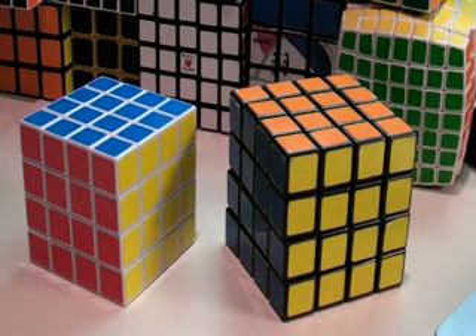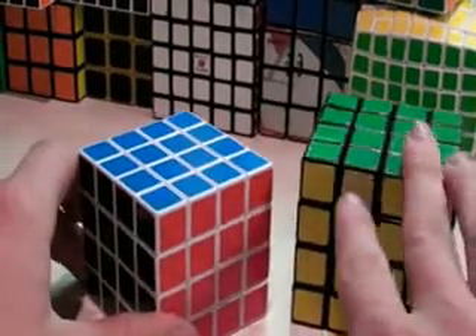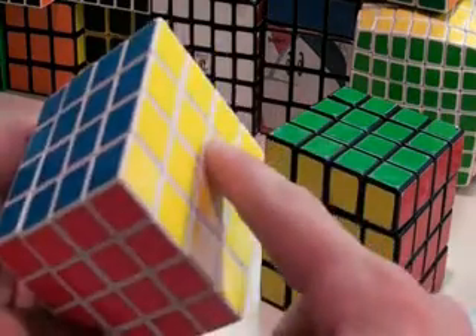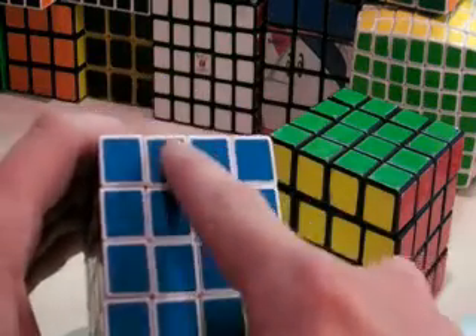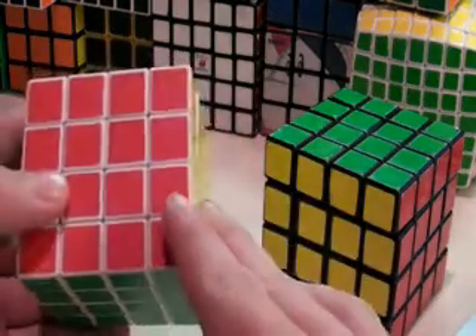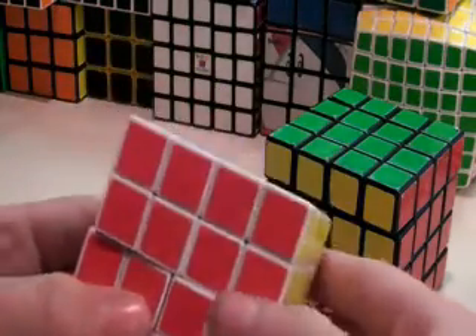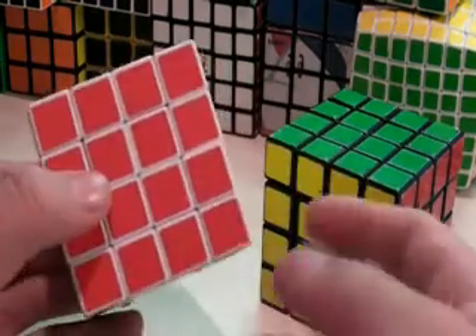Hello, this is Chris again, and I'm going to teach you in this series of videos how to solve a 4x4 Rubik's Cube. There are two types of Rubik's Cubes being sold now. There are four steps. The first step is solving the centers on every face. The second step is to solve eight of the twelve edge pairs. The third step is to solve the final four edge pairs. And the last step is the parity and solving it like a 3x3.